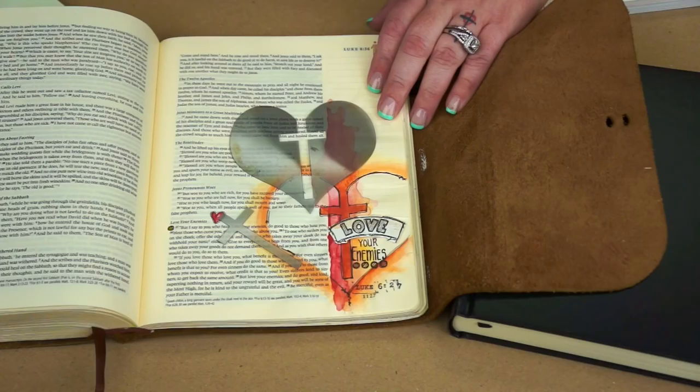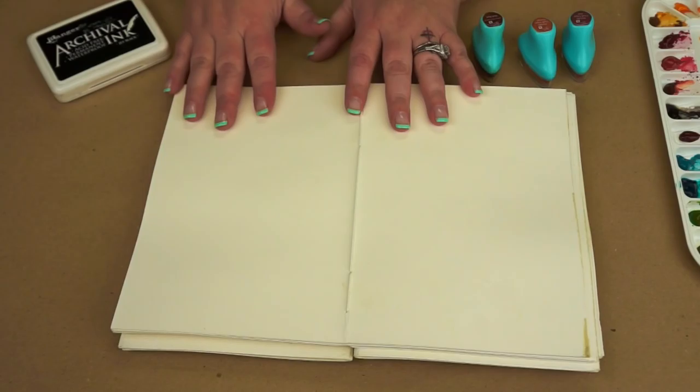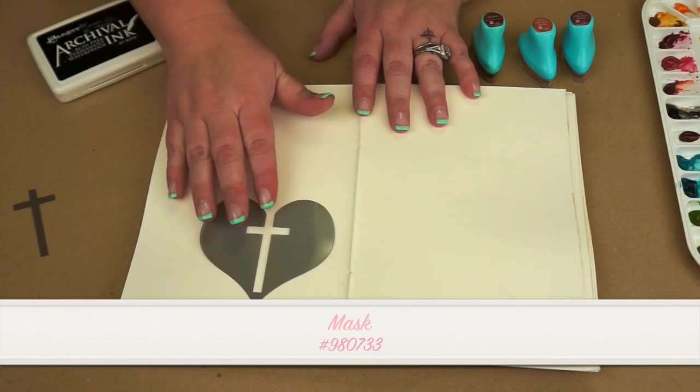I'm going to show you another page and actually show you how I went about doing it, then we'll recreate it into a journal. We're going to be using some watercolors, the Prima chalk inks, and then we're going to be using the brand new stencil that we have coming out here, as well as one of our stamps to make our little banner. So let's go ahead and show you how I went ahead and did that.